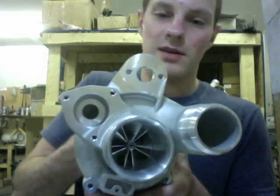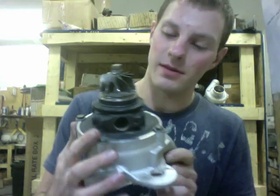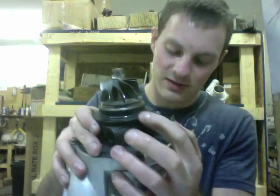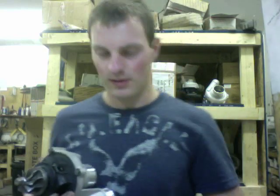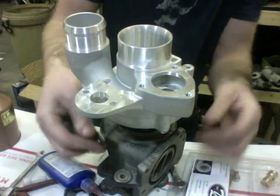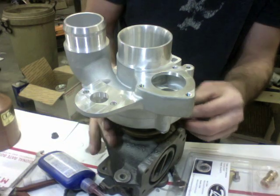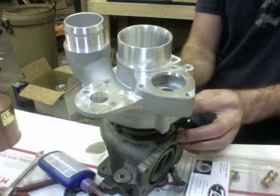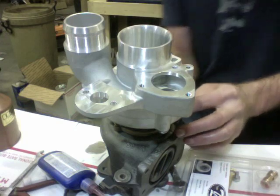So now that you have the compressor housing installed, next we can install the turbine housing. Make sure you notice the dowel pin here — make sure it's there. It's either here or it's in the exhaust housing, and the dowel pin for the exhaust housing is right there. One thing you can take note of is that if you can locate this V-band clamp to where it's easy to take off the car and pull the turbo out without taking the exhaust housing off, then it's a good idea to put it in that location.